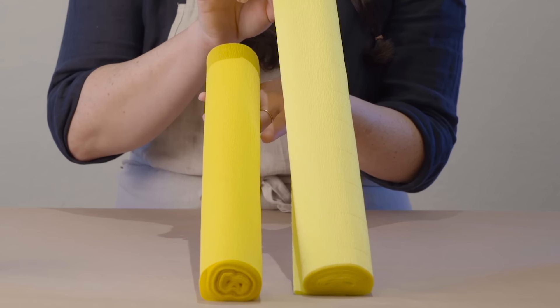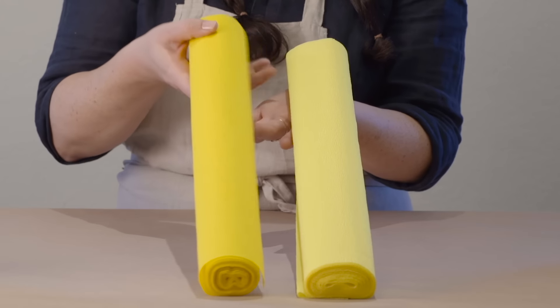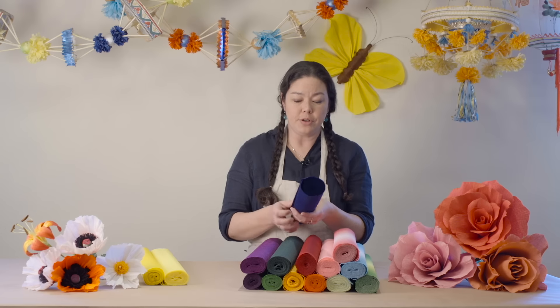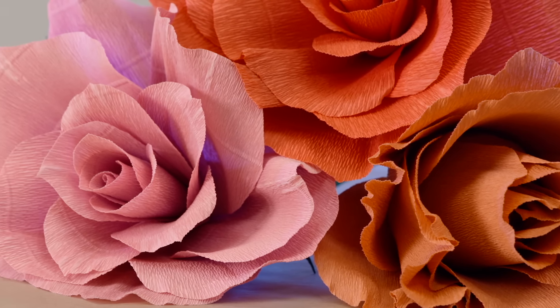I've chosen two rolls of yellow crepe: on my left is the 180 gram florist crepe, and on my right is the slightly lighter 160 gram florist crepe. The easiest way to tell the difference visually is that you'll notice a thicker rib on the 180 gram paper, as opposed to the 160 gram where there is a very fine horizontal ribbing on the creping.